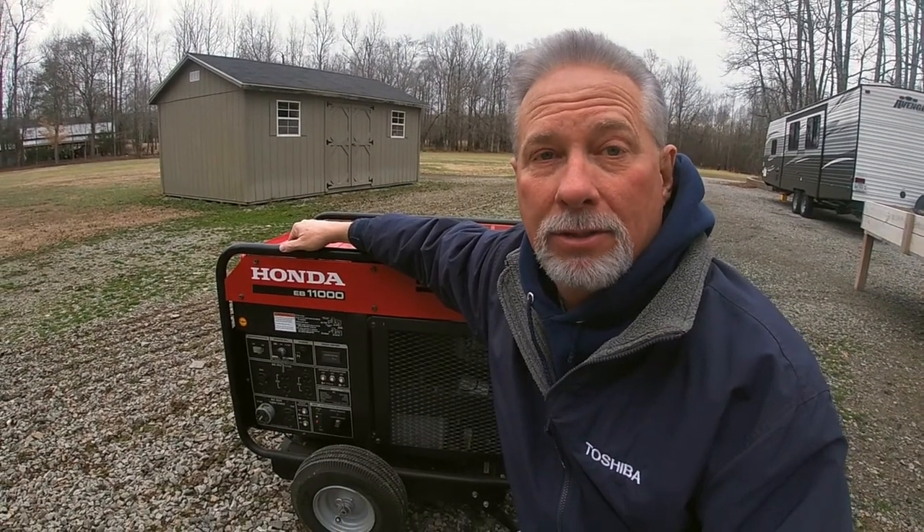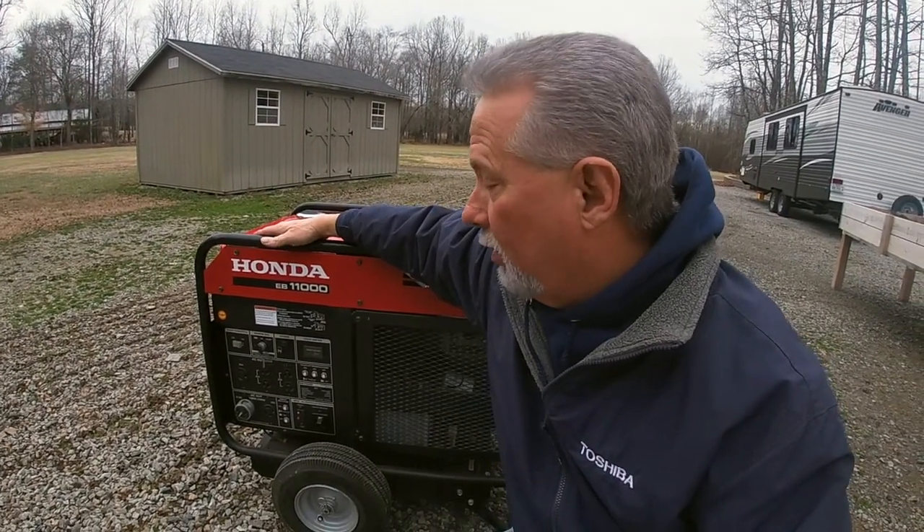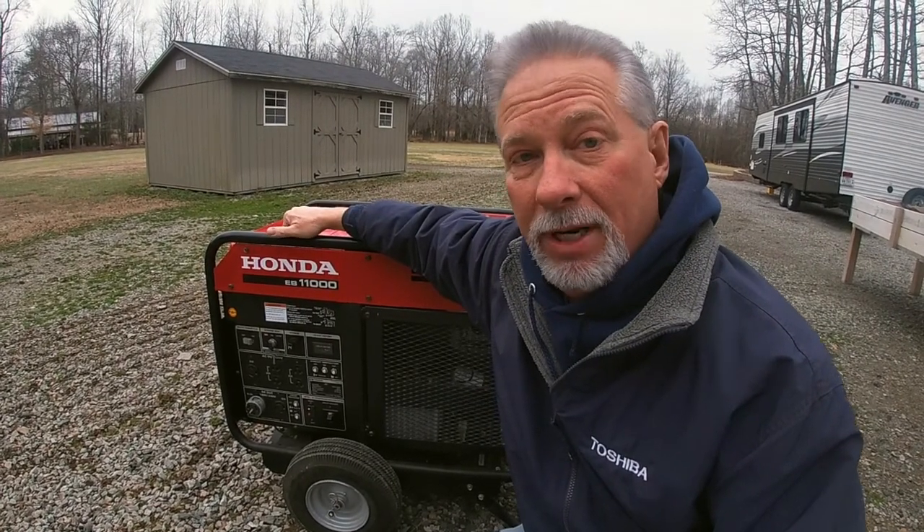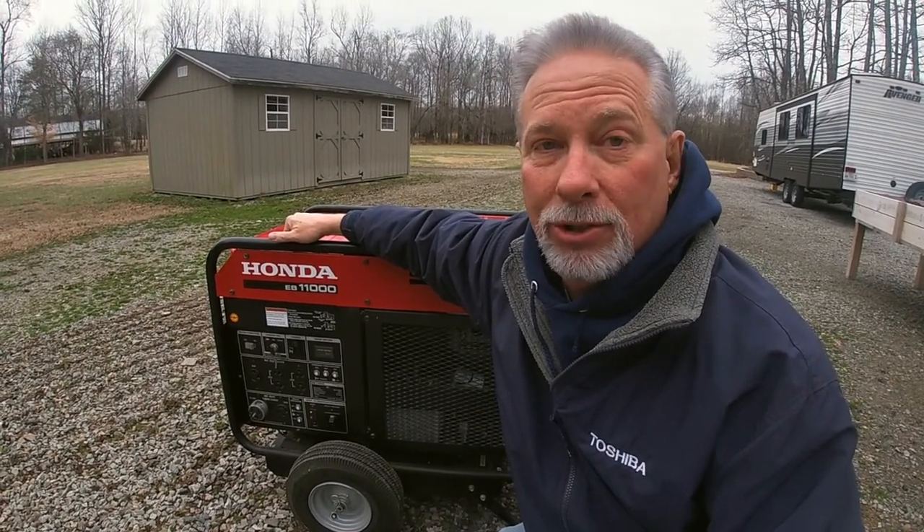The Honda 11,000 watt generator. This has been an old girl we've had for years and years, and she's been a workhorse. Time to give her some fresh oil. Come along and I'll show you how.